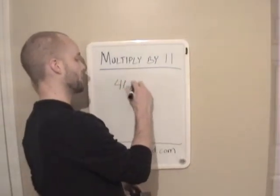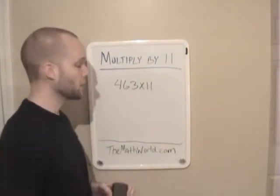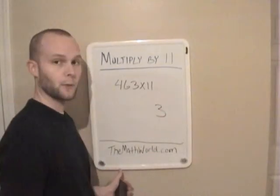Let's take 463 and multiply it by 11. Now the first thing you want to do is take 463 and write down the first number. So we're just going to go ahead and write down 3.